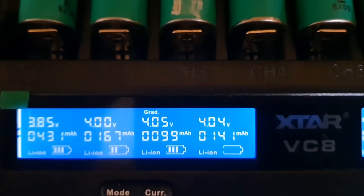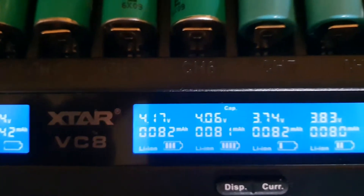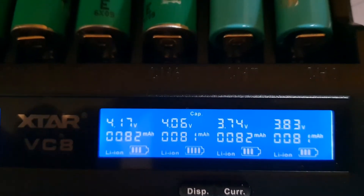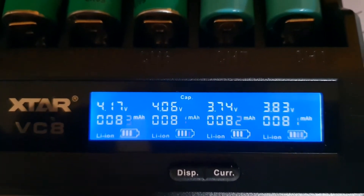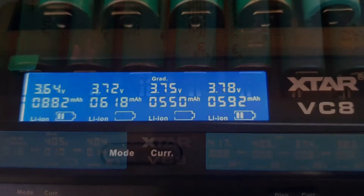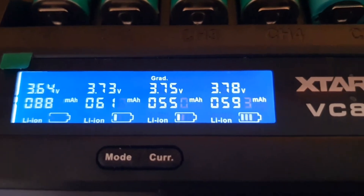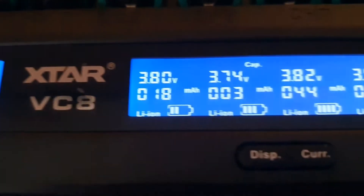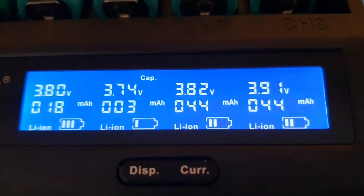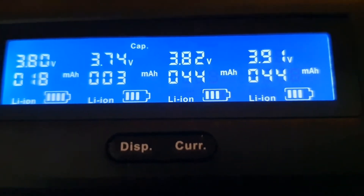Here is the grading feature on the Xtar VC8. What that means is it charges the battery all the way up, then depletes it so it can measure the actual milliamp capacity the battery can hold. It cycles your battery and tells you in the end what it's capable of holding. This unit also measures capacity, internal resistance, and does a storage charge — it pretty much does everything I need for a battery.